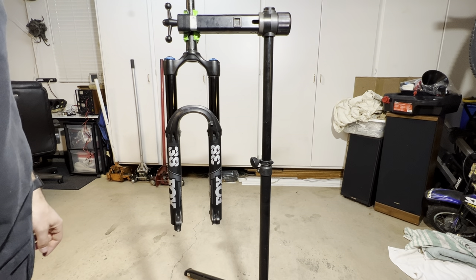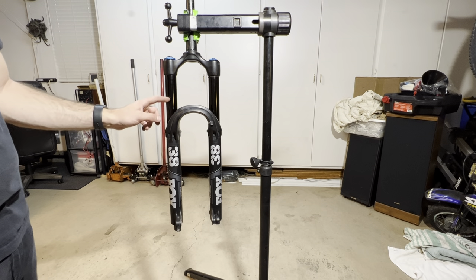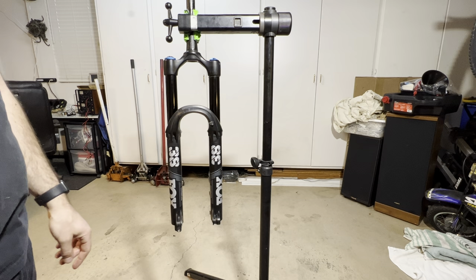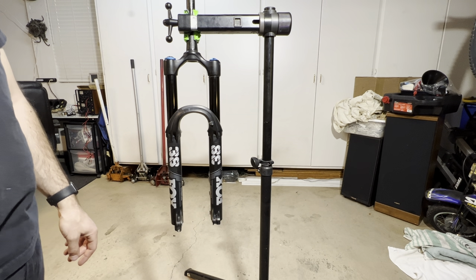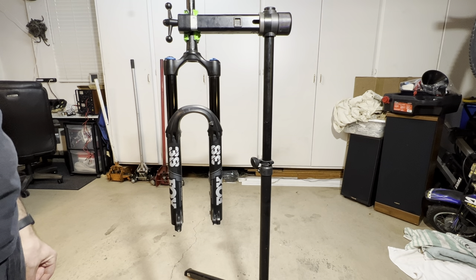Hello everyone, thank you for tuning into my video. Today we will be doing a lower leg service on a Fox 38 fork. I've had this fork a little over a year now and I figured it was probably about time I showed it some love. So without further ado, let's get to it.